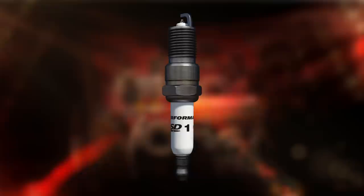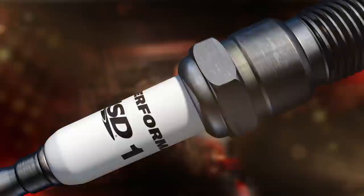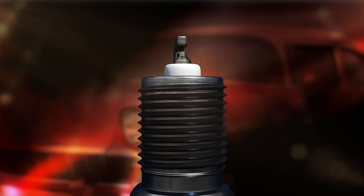MSD chose to use an Iridium tip in their plug to improve cold starts and to ensure a long performance life for your engine. One major area of improvement is the ceramic design of the plug. MSD devised a proprietary formula that delivers incredible dielectric strength. In short, the spark has no easy path to ground and has to jump the gap to the electrode.